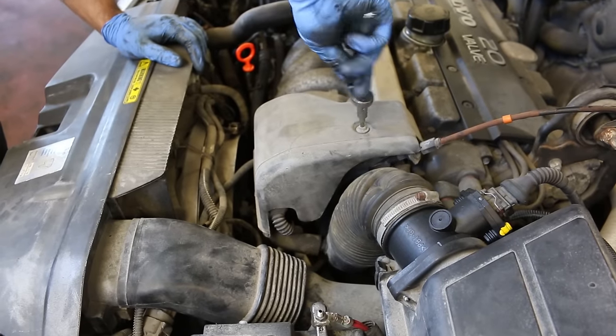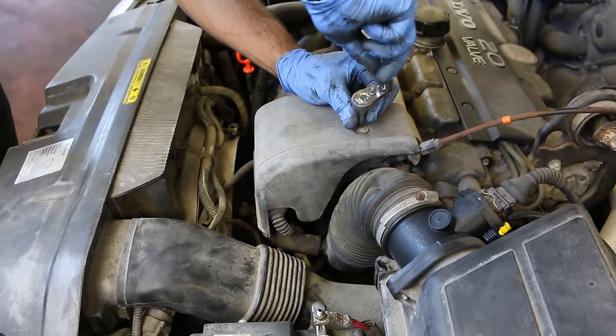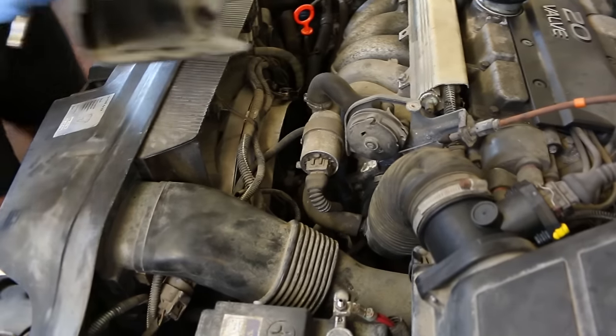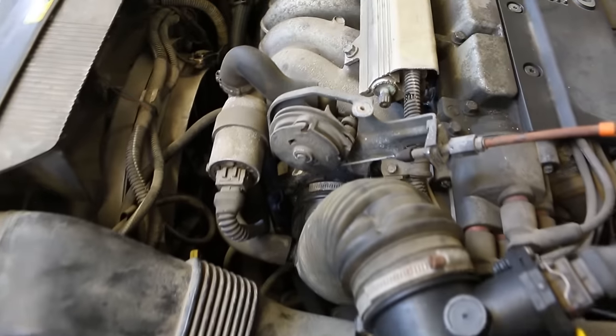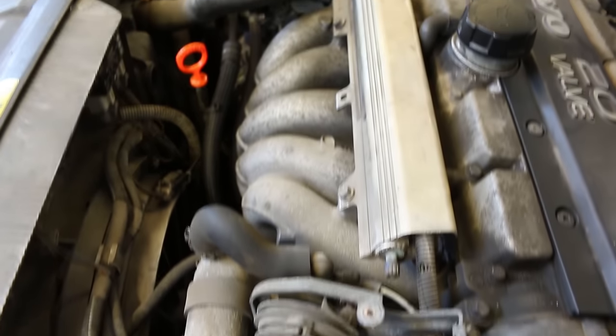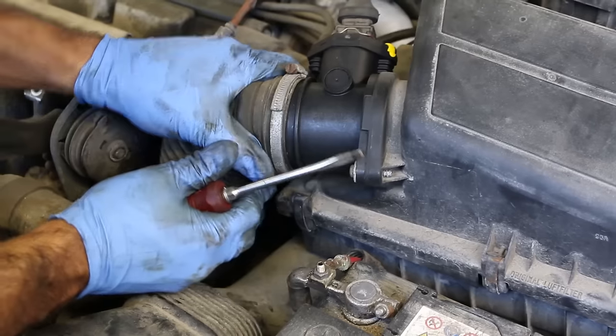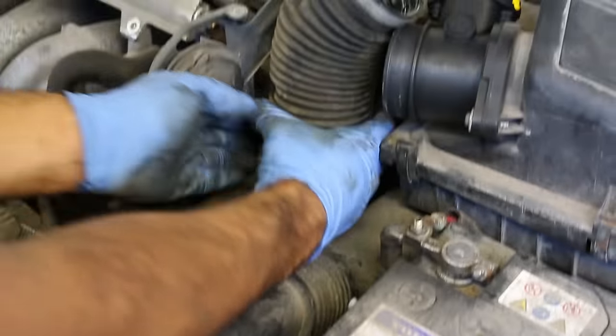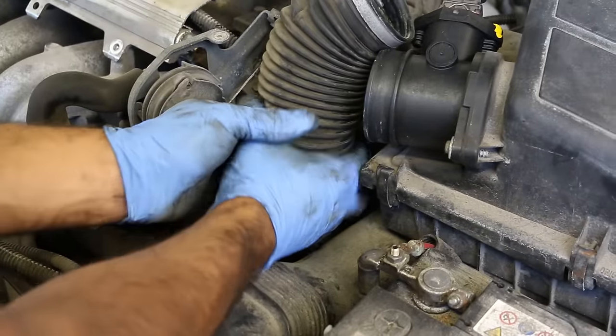First off, we've got to pull off this cover if your car has it. You're also going to want to make sure that the car is cooled down because if it's hot you're going to burn yourself.